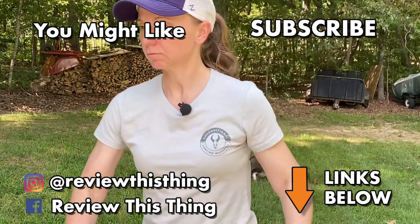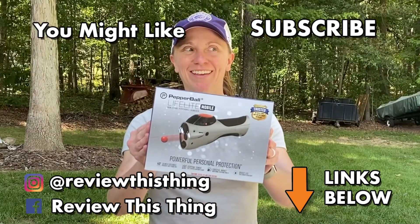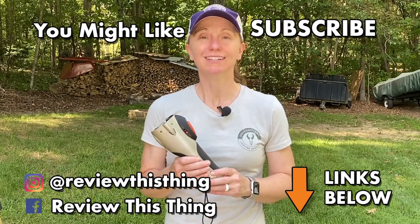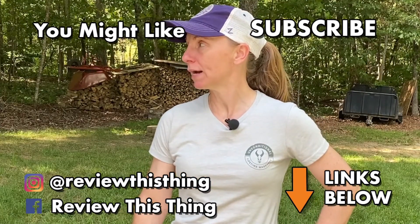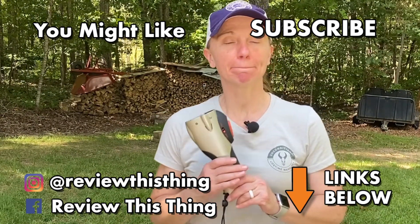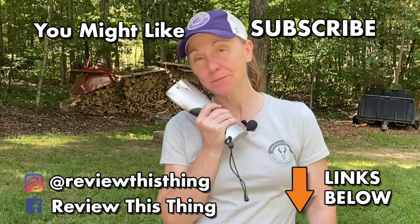Thanks so much for watching our video. While you're here, watch a ton of our other videos. If you have a Pepper Ball Mobile, comment below and let us know what you think. Or if we didn't answer all your questions, ask those below. Most importantly, subscribe while you're here, and follow us on Facebook and on Instagram.